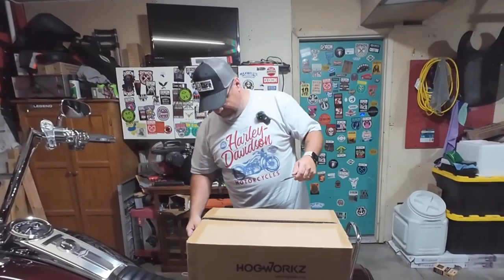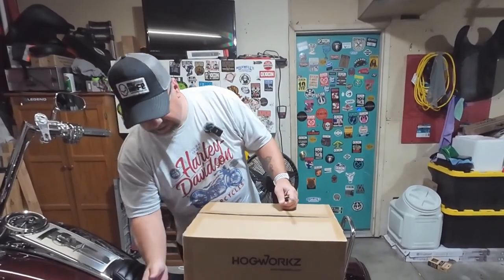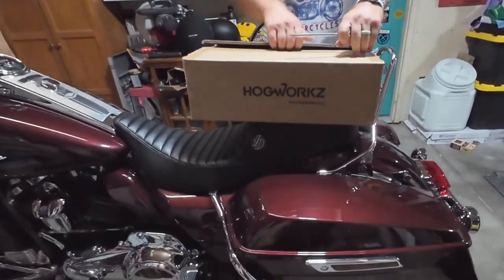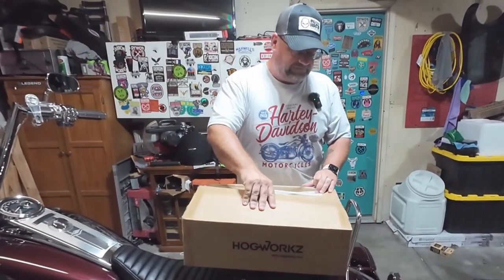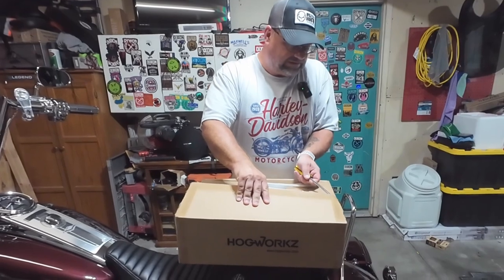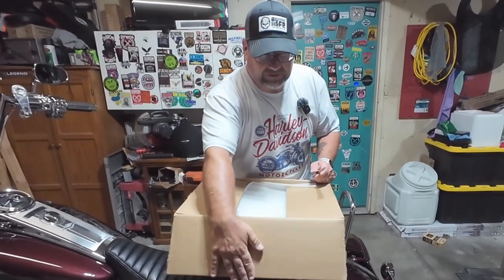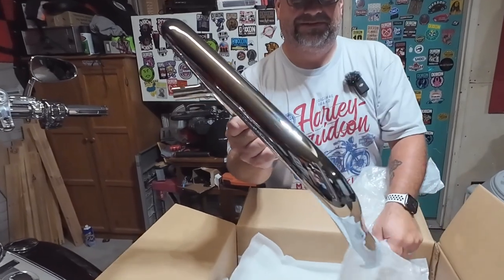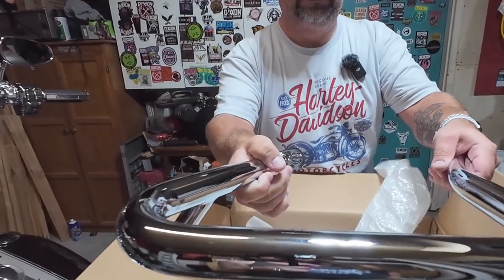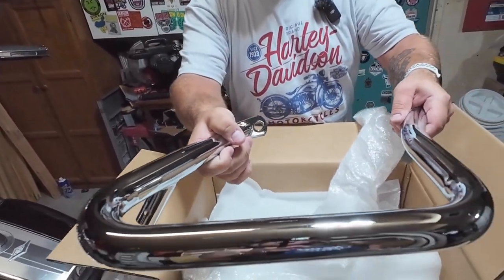So he bought the crash bars for his saddlebags — but he didn't buy Harley crash bars. He bought bars from Hogwarts. I'm assuming these are one-inch crash bars that are on here already, and as we all have before, I have put this bike down on its side on the crash bar. Look at these mamma jammas — how flippin' cool are those?